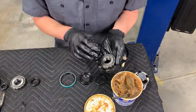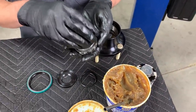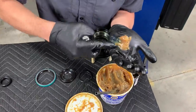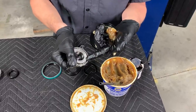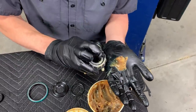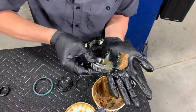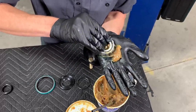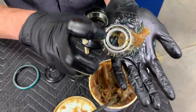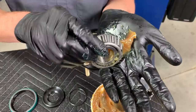Now we're going to pack the bearing and get grease into all the voids to make sure there's grease everywhere. Get a big glob of it, put it on your hand, take the wide side of the bearing facing down, and just push it in and wipe. We're looking for the grease to start poking out on the top — that tells you it has made it through the different rollers. Do that all the way around. You can see the grease coming out of the top right there.